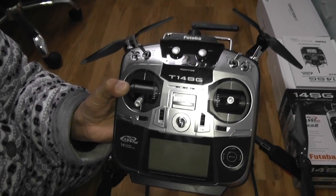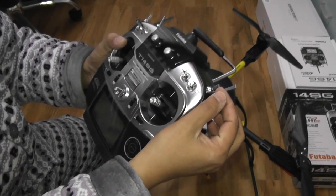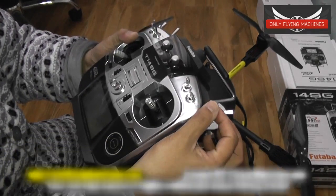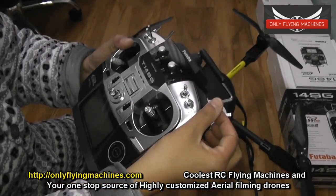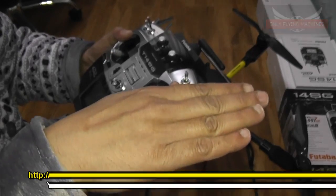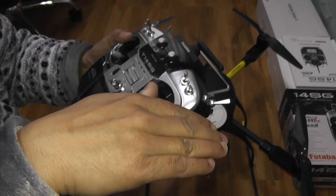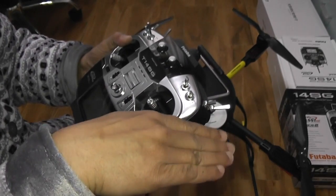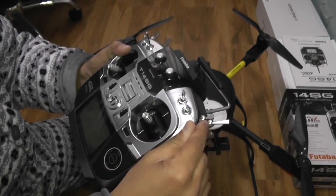For the gimbal control — gimbal tilt down and up — this is switch SG. You put it up, your gimbal will go down; put it down, your gimbal will go up; in the middle your gimbal will stay there. So if you want to look downward, put it up and the gimbal will start moving down. When you want it to stop, put it in the center. Similarly, when you want your gimbal to come up, put it down, and whenever you want it to stop, bring it to center.